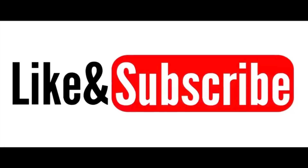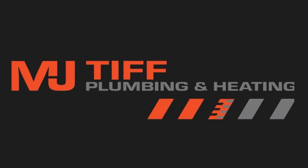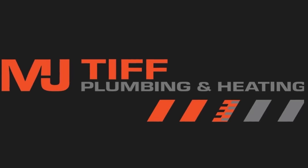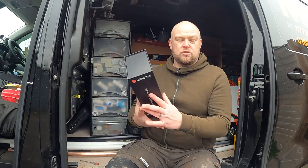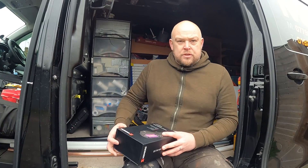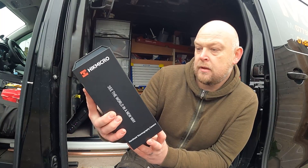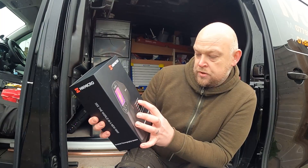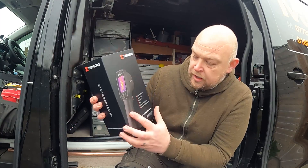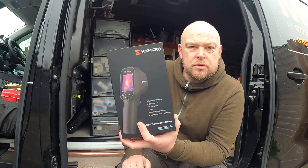Let's get it open — I literally just picked it up so we'll get it open and have a look. So first off, before I open it fully, this one is the E1L. Camera resolution is 160 by 120 — I think that's the actual heat source resolution. Runtime is eight hours, and it's fully rechargeable, you just plug it in.